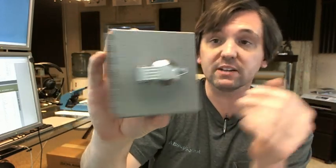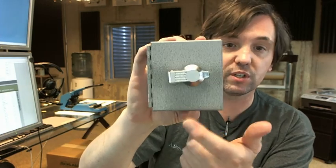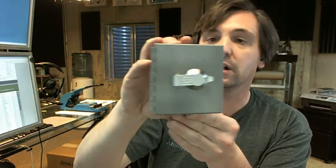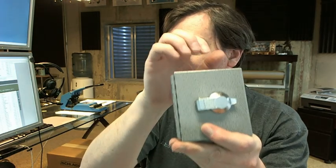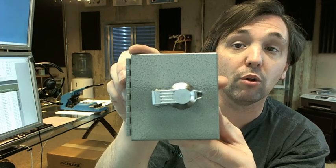A key keeper is a box with a hinge and a lock that allows you to securely store something inside of it. This model specifically by HPC is intended for use in the trucking industry. It's made of a very heavy gauge steel with a baked enamel charcoal finish.